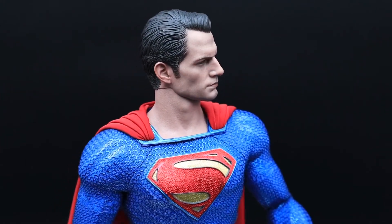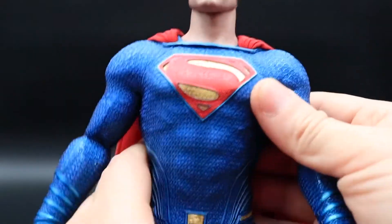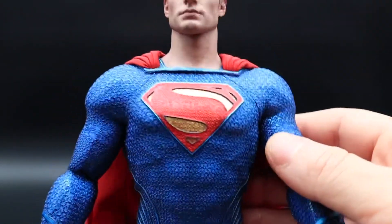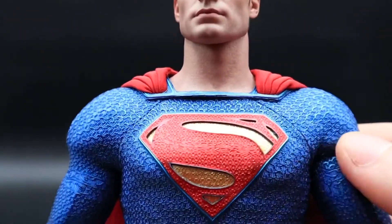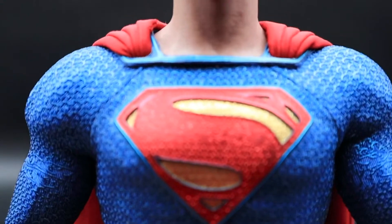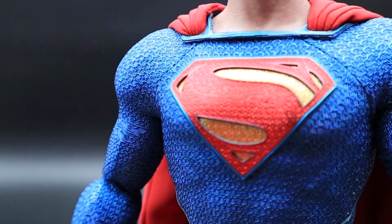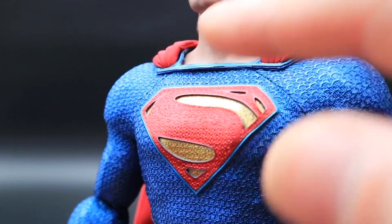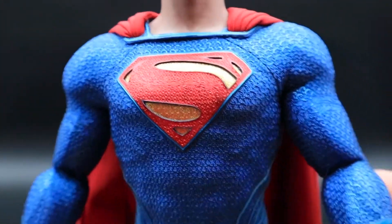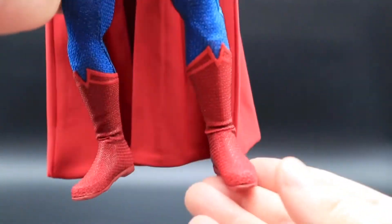Taking him off the rotating stand, we'll get into how much movement you get. But first, just look at the definition in his body. I'll try to get it closer so you can see the detail on his Superman logo — that pattern also runs through on his bicep. Really, really well done.